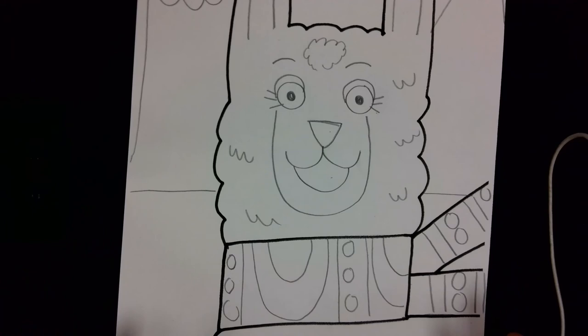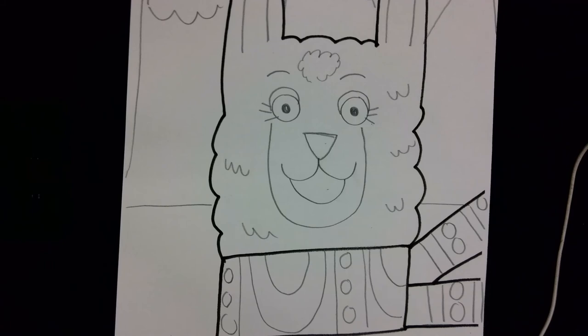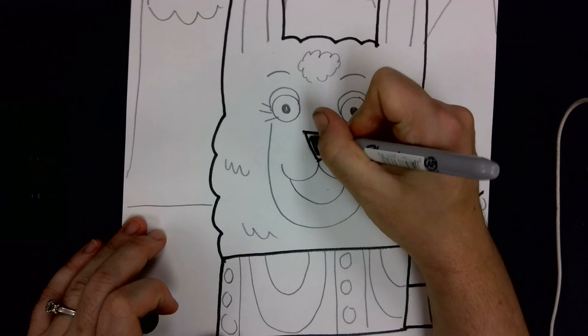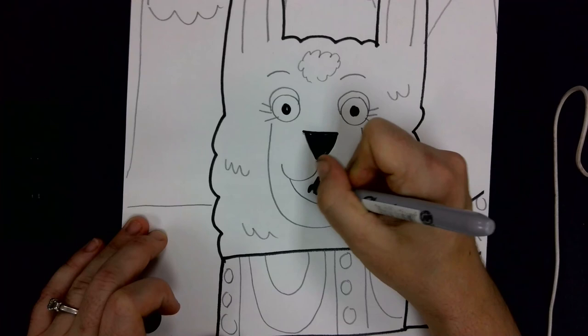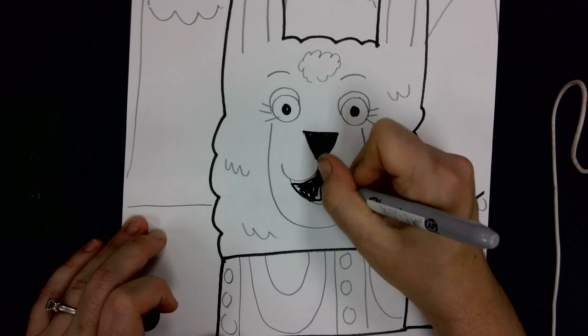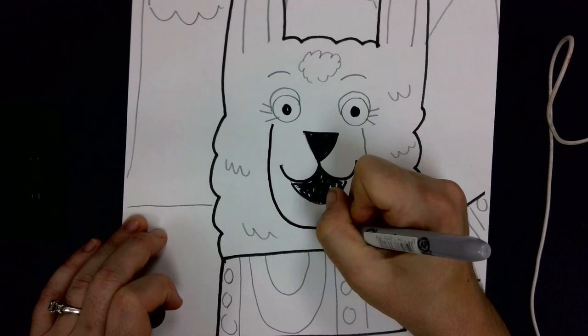Once we have the face, mountains, clouds, and scarf pattern, you'll be ready to take your marker and trace right on top of what you already have — that's called outlining. Don't forget to color in just the nose, the pupils, and the mouth. Otherwise you are tracing over everything else. Can't wait to see your llamas!